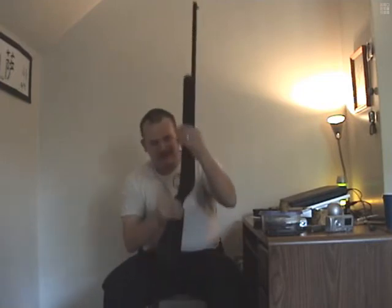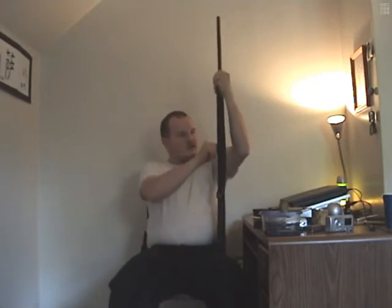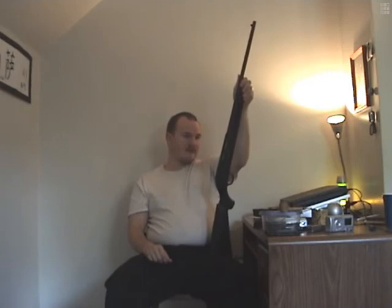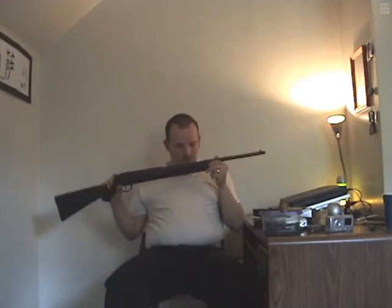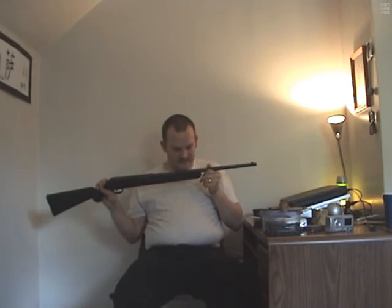I definitely want to get at least one more magazine for this rifle. There's really not much customization I want to do to this thing. It's pretty much perfect the way it is. There she is — the Stevens Model 62, .22 long rifle only. Manufactured in Canada by Savage Arms, imported by Savage Arms.